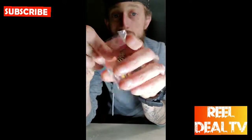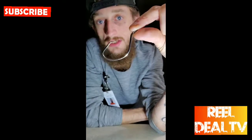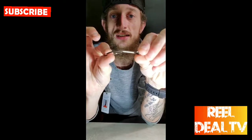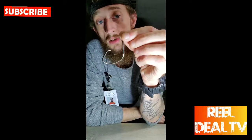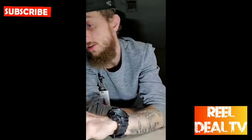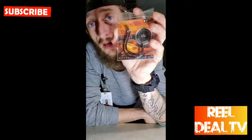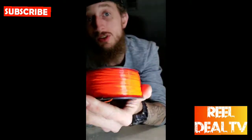Then we got these new alt hooks — good circle hooks. I'm trying to switch it up. I got my J hooks and then I'm gonna start using some of these circles. These right here are actually pretty sturdy, very thick, and I don't see these things breaking. So that's what we got: the Whisker Seekers Versa Rattles to try out tonight, and a pack of the alt circle hooks, and then the sunburst orange line.